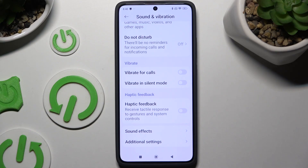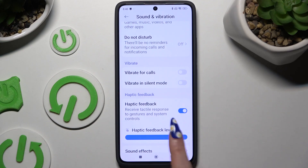Last but not least, click on the toggle next to Haptic Feedback to turn on or off vibrations for gestures and system controls. If you enable this option, you can adjust the intensity using the slider.